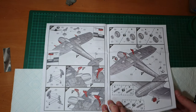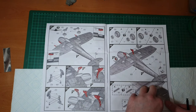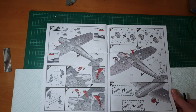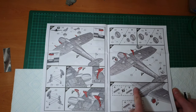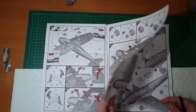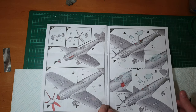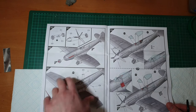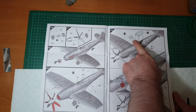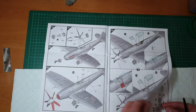Then we're into undercarriage - choices for wheels up or wheels down. Looks pretty cool with nice scissor legs. Gear doors for the tail if doing it gear up. Separated hubs from wheels to make painting easier. Choices for exhausts and then we're into that huge five-blade propeller, which makes it already look meaty and serious. The propeller setup looks a little different, possibly due to the sheer size. And then that lovely teardrop canopy.